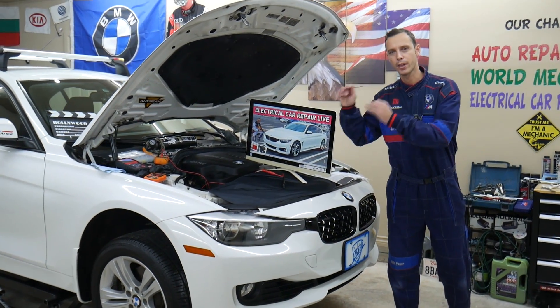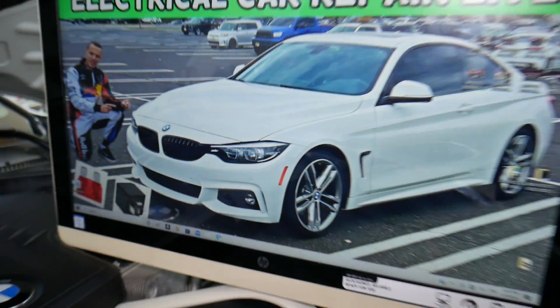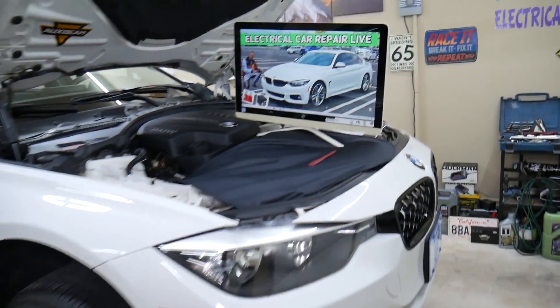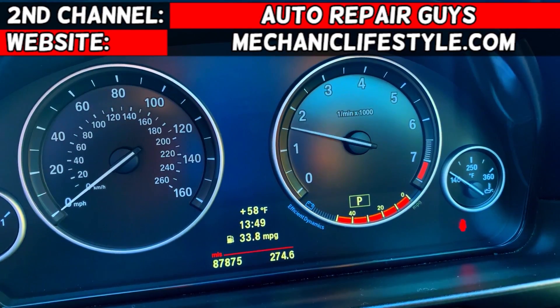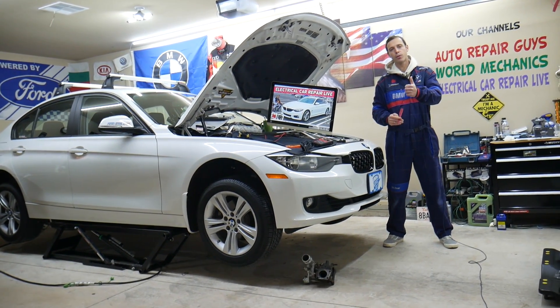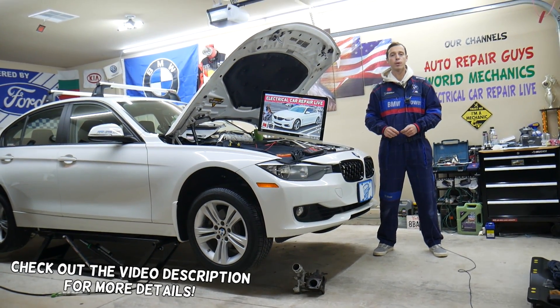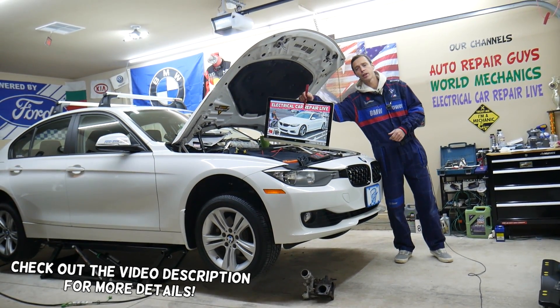We will explain about a common mistake people make when replacing fuses, and that can cost you quite a bit of money. Hey guys, welcome back to Electrical Car Repair Live. Thank you for watching and subscribing to the channel. Today will be a super helpful video for any of you having a BMW 4 Series generation F32, F33, or F36.